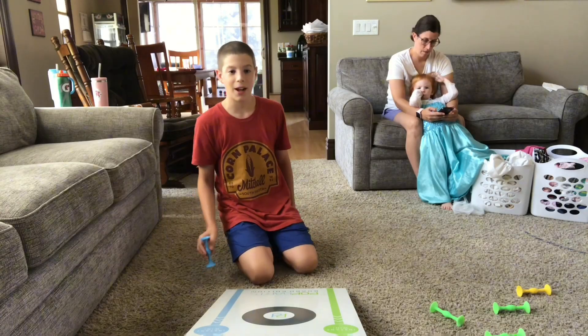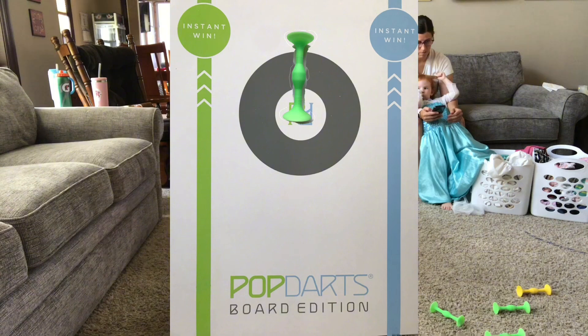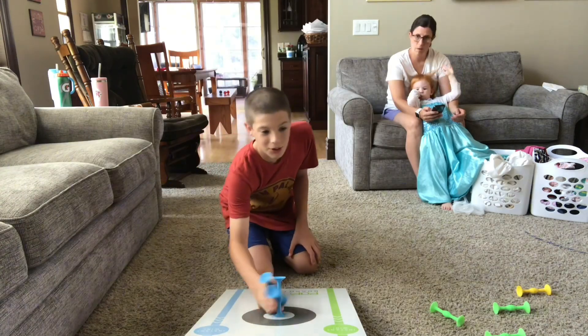What's up guys, today I'm going to be seeing how long it will take me to hit a trifecta. If you don't know what a trifecta is, it's when you hit a bullseye, a three-point dart, and a one-point dart. So, I'm going to see how long it will take me.